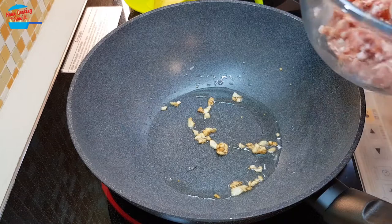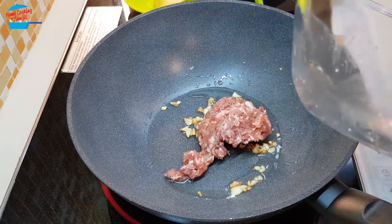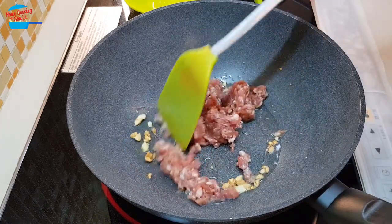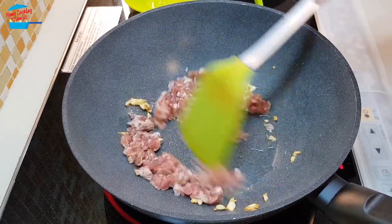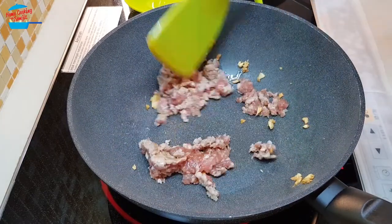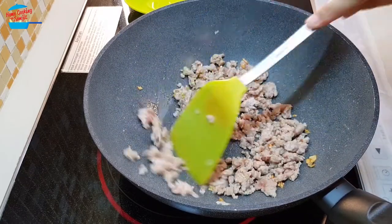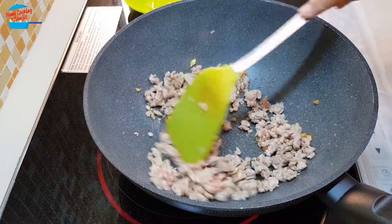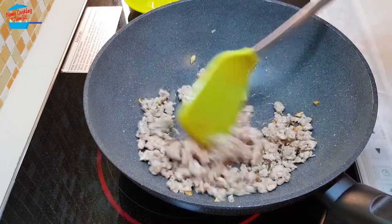I'm going to pour in the meat now. I just added a little bit of oil because the pan was quite dry. The meat is cooked.